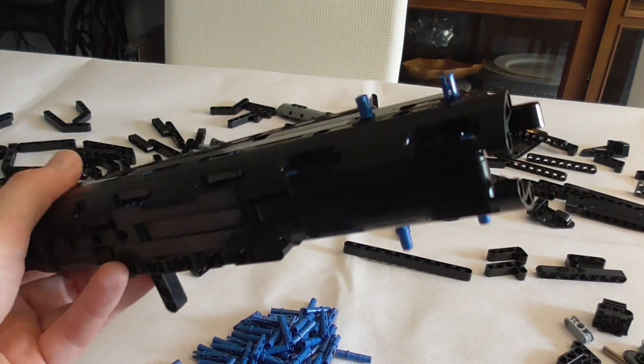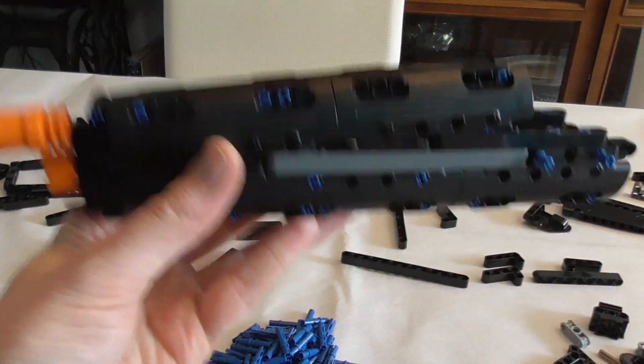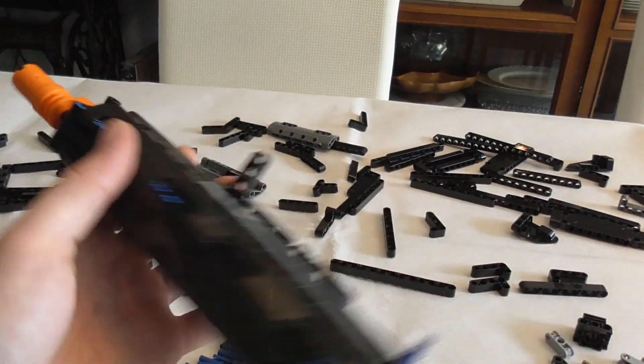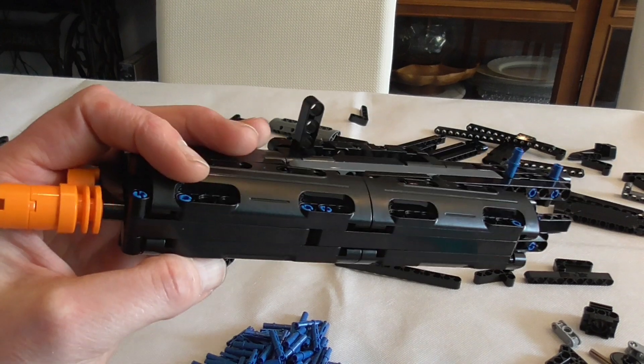The first part is finished. It works fine with the rubber band — it has no weight but it's so massive. From the construction, you could honestly use this to slay somebody; it's that solid.